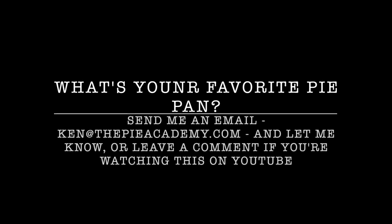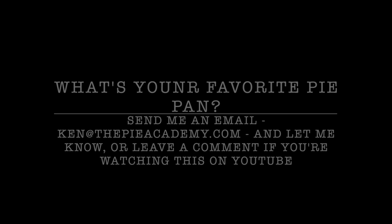Simply because he's such a cool guy and these are such beautiful handmade products made in the USA. If you ever dream of a dream pie pan, this could be it. Look them up at HessPottery.com. Well, that's it — we'll see you next time.